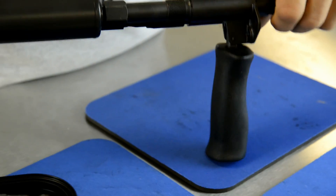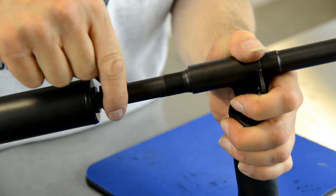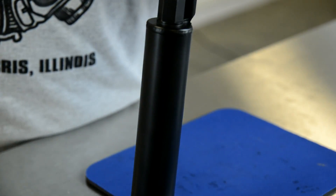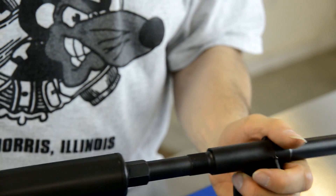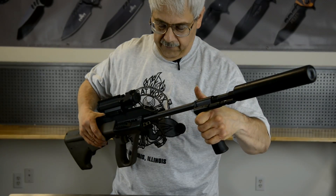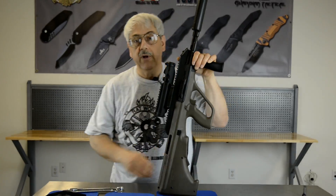Your suppressor is now installed and ready to take to the range, with the exception of the retaining nut, which also must be snugged down. That same three-quarter inch wrench used to remove the flash hider is used for snugging that lock nut in place. We are now ready to shoot.